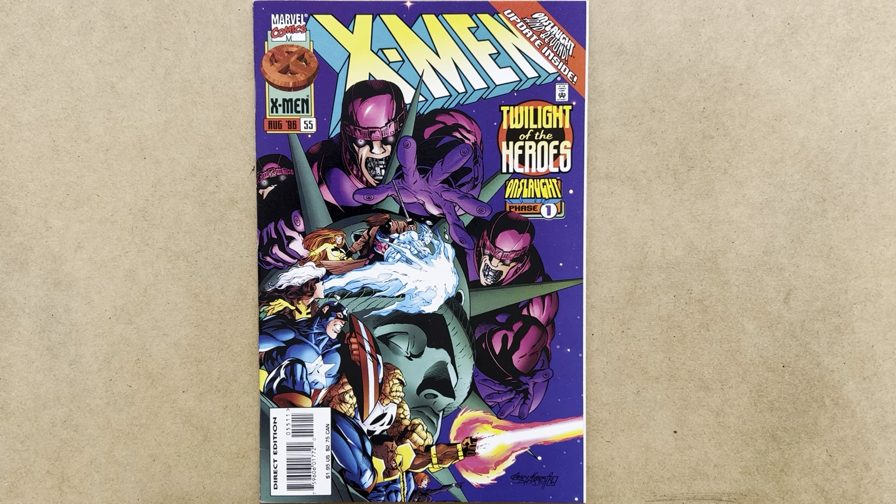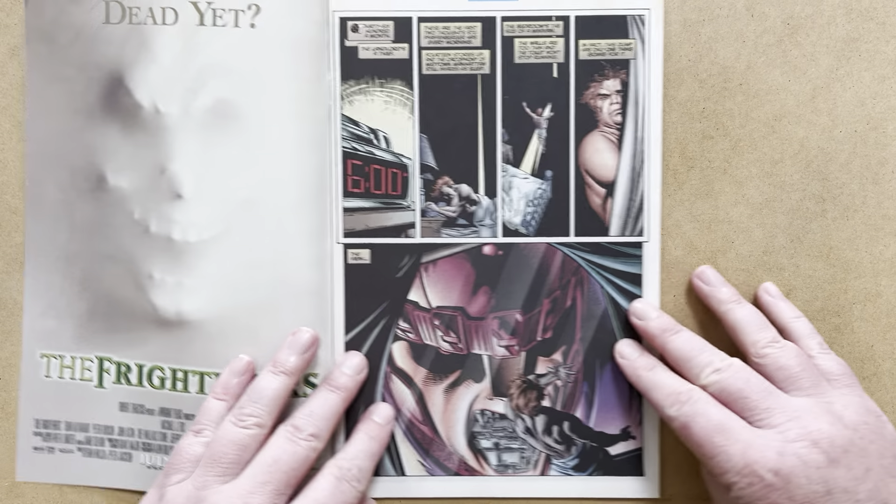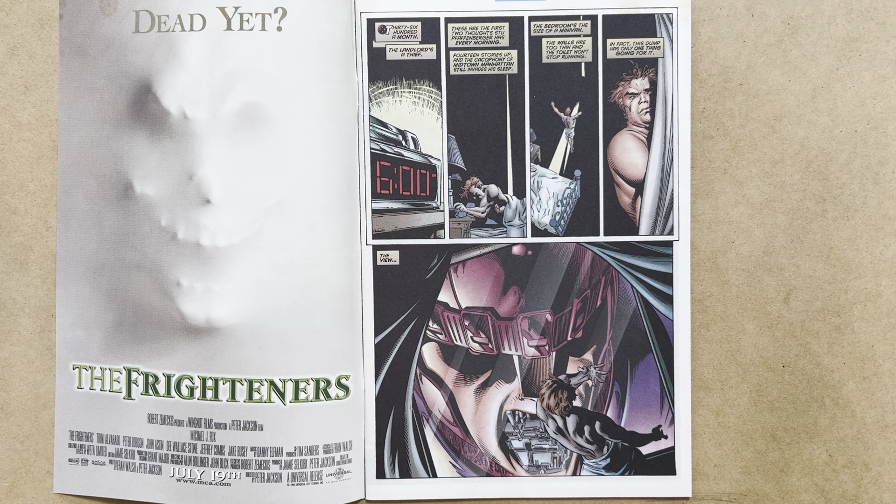Everybody's crowded around the Statue of Liberty, because that's kind of the theme — the potential loss of liberty in the face of Onslaught, who is about to become ruler of the entire world if his ambitions are fulfilled. The story begins in a midtown Manhattan apartment at 6am. This denizen, with the interesting name Stu Faffenberger, is rising and shining, thinking about how cramped his apartment is. The one thing going for it is the view — and as he opens the curtains, he's met with the inanimate face of a Sentinel.